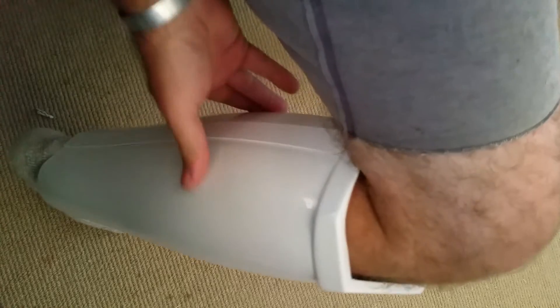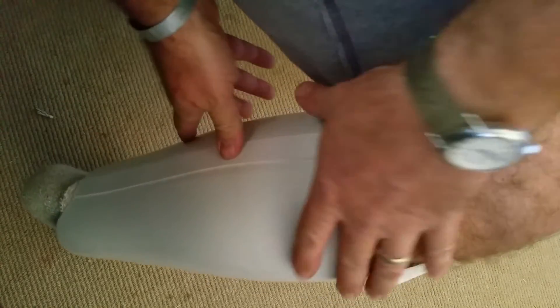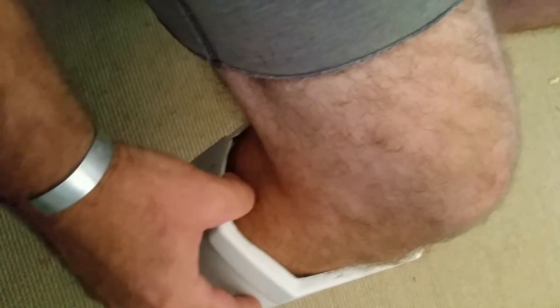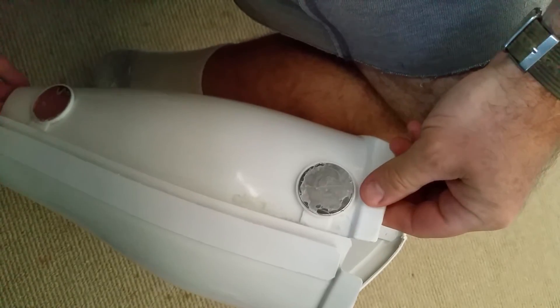If it gets tight in there and spreads a little bit, unlike the Velcro it won't come apart and stay apart — it'll slide right back in the slot. Never had any issue with it. If you want to take it off, just pull it right off like that. Anyway, that's my system.